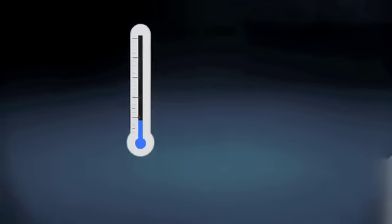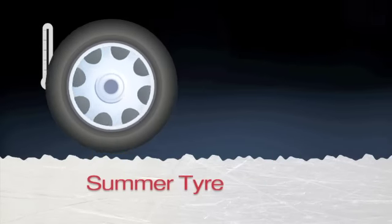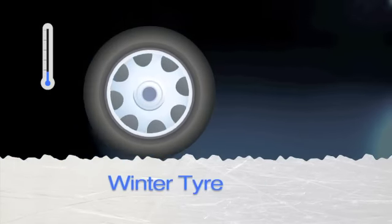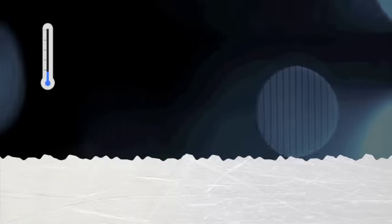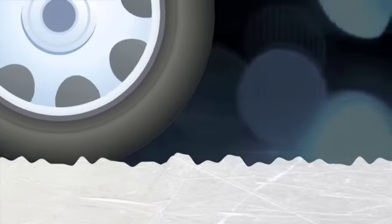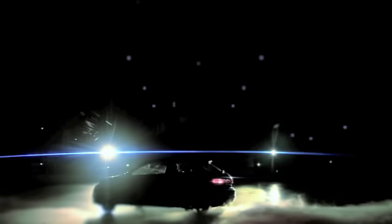At temperatures below 7 degrees, summer tyres become hard and are less able to key into the road surface. Winter tyres are made from a special tread compound which stays flexible in cold conditions, so the tyre can lock into the peaks and troughs of the road surface and grip the road better. They also have more small grooves, or sipes, which provide better grip in wet, icy or snowy conditions.